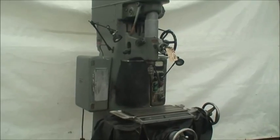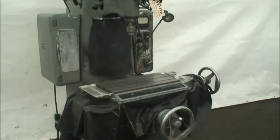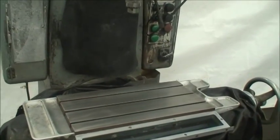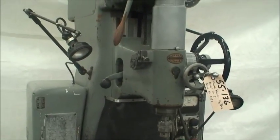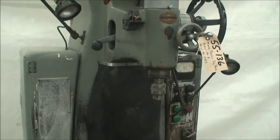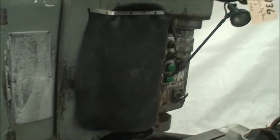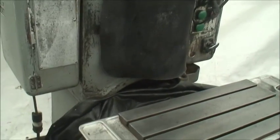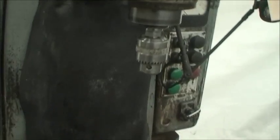This machine has a table size of 10 x 19 inches, travels of 16.5 x 10.5 inches, vertical head adjustment is 12 inches, with a spindle quill feed of 5 inches. Maximum distance from the spindle to the table top is 18 inches, and from the spindle center to the column ways is 10 inches.